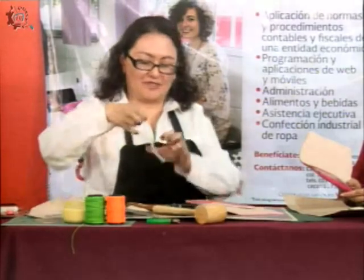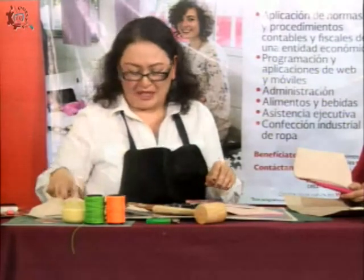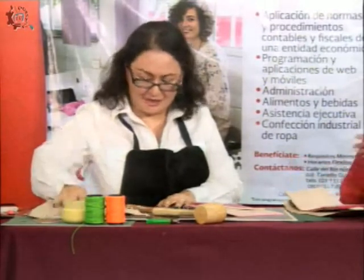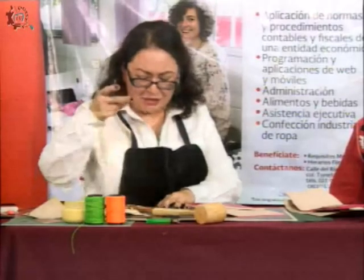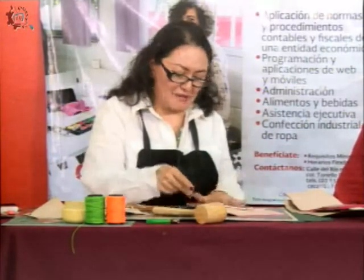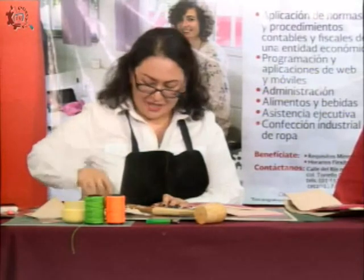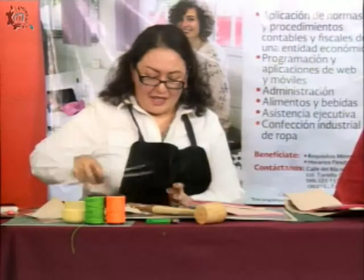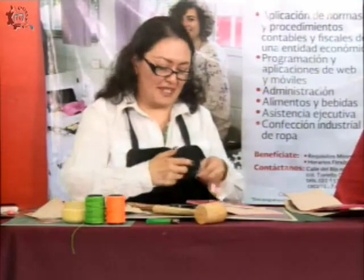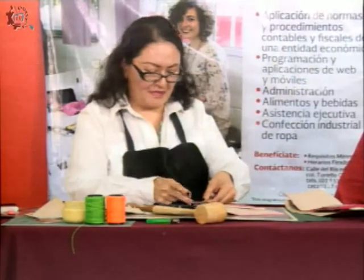¿Se acuerdan que tenemos esto que cortamos al inicio? Lo vamos a pegar aquí porque no le vamos a poner broche ahorita. En el mismo curso les enseñamos a poner los broches ERT, que son los que son de presión, los que vienen en las chamarras y bolsas. Como no podemos traer la máquina para poner el broche ERT, este ejercicio no requiere del broche. Entonces esto lo pegamos aquí con el resistol para poder perforar también esta parte junto con la cartera.